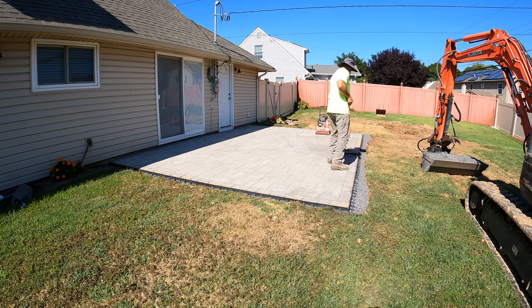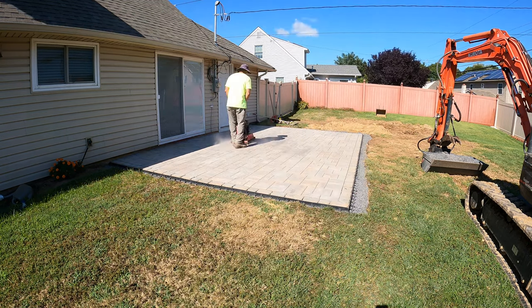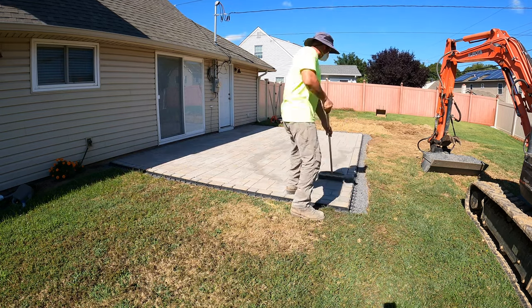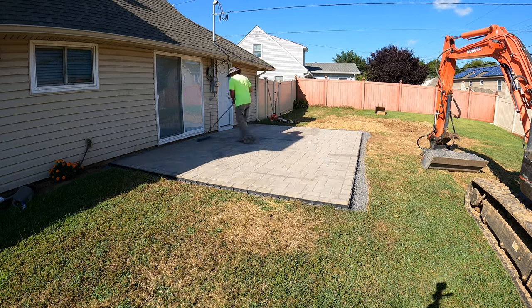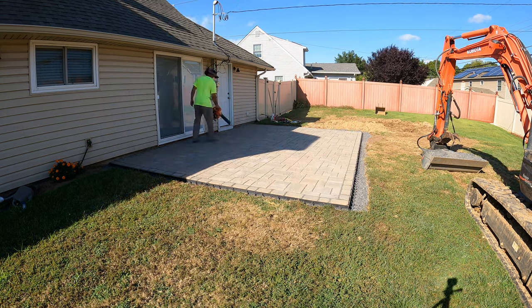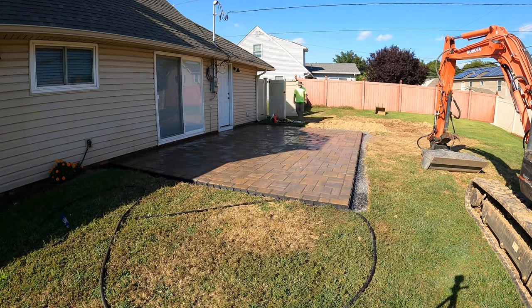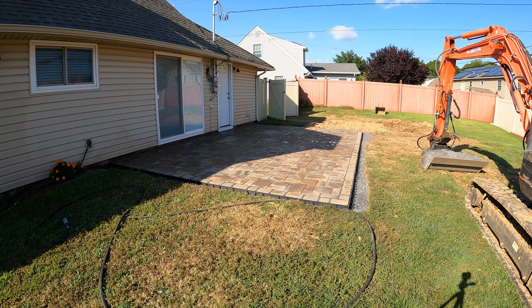After the polysand is compacted in, you'll just have to sweep in a little bit more to make sure you get the polysand up to the beveled edge on your pavers. You want to sweep off any excess before you activate the polysand — I always go over the pavers with the blower real lightly to get the excess off, and then I just spray it with water to activate it. The only thing that's left is to backfill the edges and the paver patio is complete.